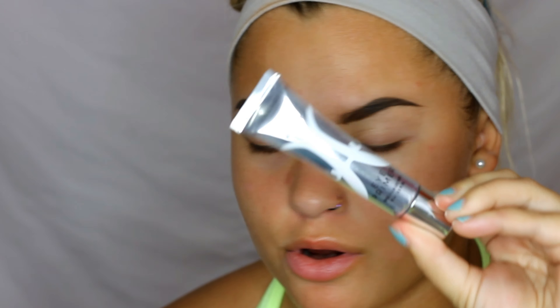Now going in to clean them up — I'm using the Anastasia Beverly Hills Eye Primer to clean my brows up and then applying it all over the lid to prime.